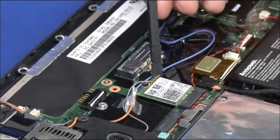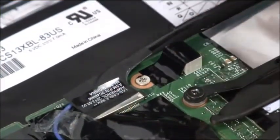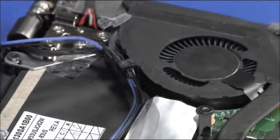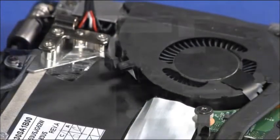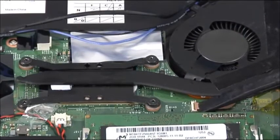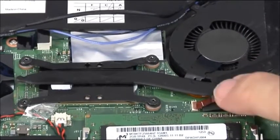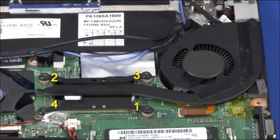Disconnect the main antenna cable from the wireless LAN card. Disconnect the DC-in connector cable and the LCD cable from the system board. Release the cables from the cable holder on the thermofan assembly. Disconnect the thermofan assembly cable from the system board. Release the four captive screws in order.